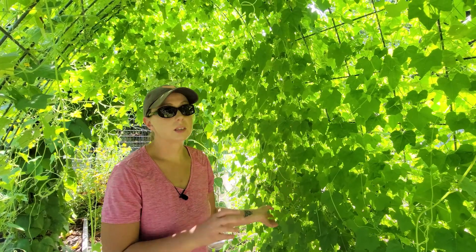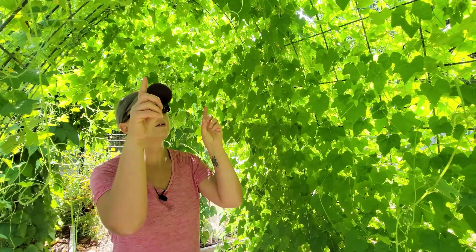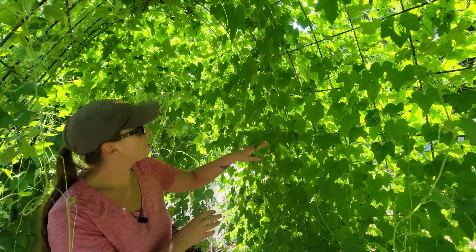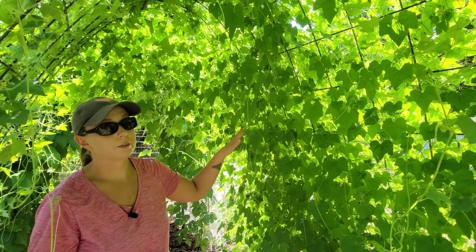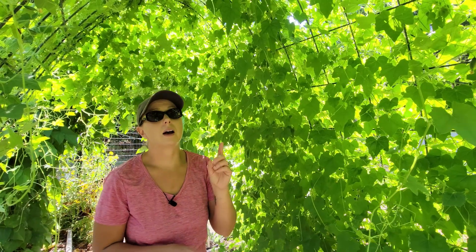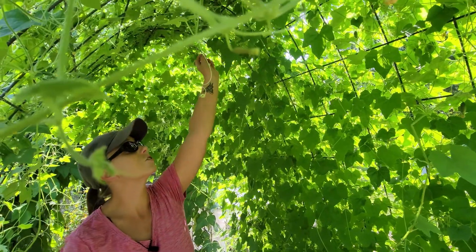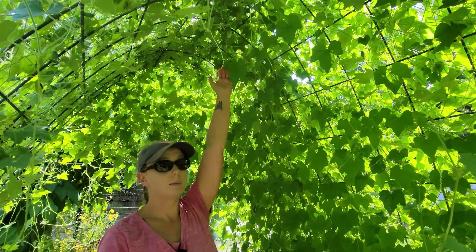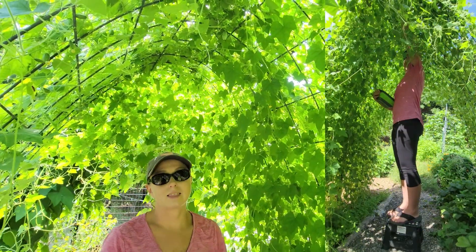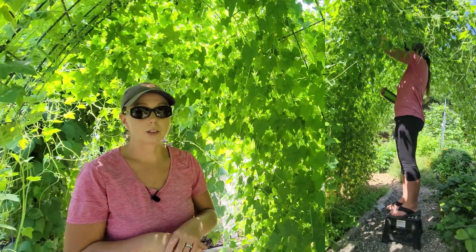In those three months all of my cucamelon plants have climbed all the way up and around the trellis. Basically it's turned into a bit of a jungle, but it's still pretty easy for me to pick the cucamelons and find them. The hardest thing to remember with your trellises is they're going to be up pretty high, and trying to get to the cucamelons on top of the trellis requires a step stool or a ladder — that I did not think of.